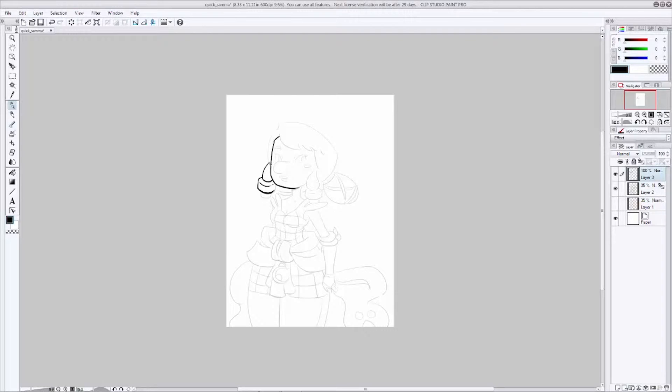You're going to want to take your pencil layer and drop it down in opacity just a little bit so you can still see it, but so that it's not getting in the way when you're inking. Make a new layer that you're going to have your inks on, on top of that. Now select the brush of your choice — I like this G pen, it's pretty good.